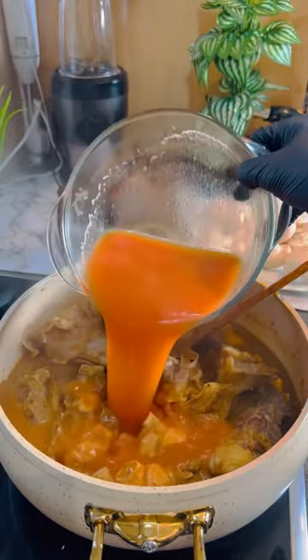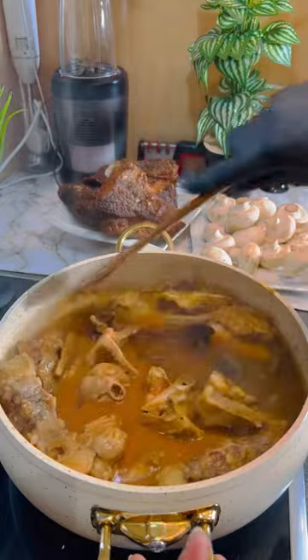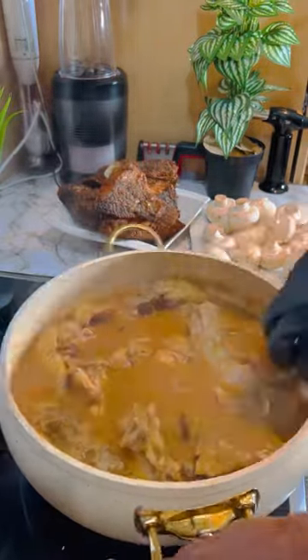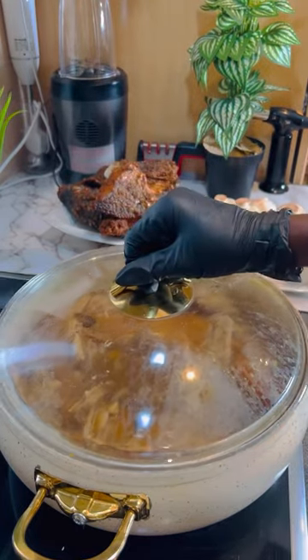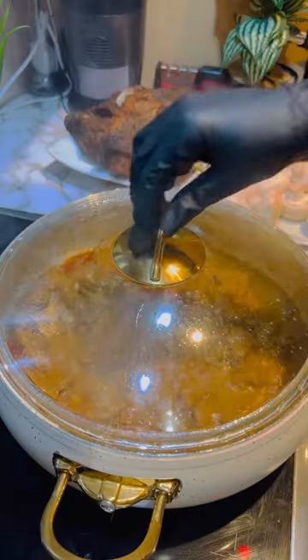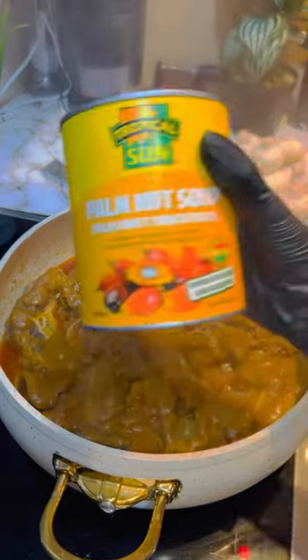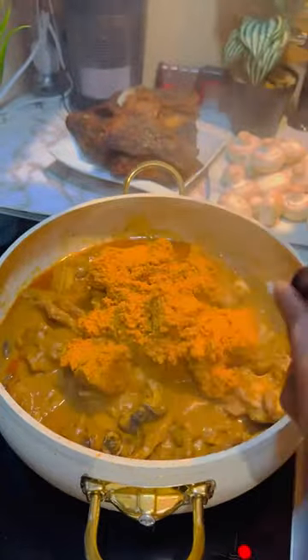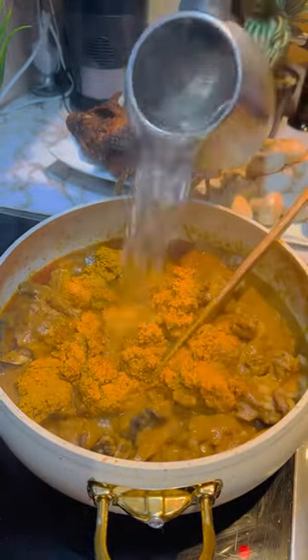This is my tomato, habanero pepper, and onion — cooked and blended. Add it in, then clean the pot. Cover and let it steam for 20 minutes. Now it's been 20 minutes — my palm cream is ready. Add everything together — this is a one-pot soup.